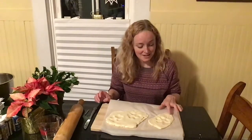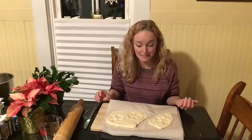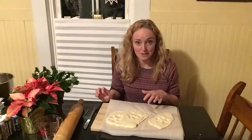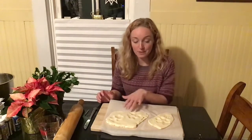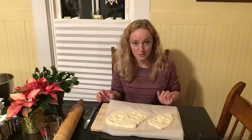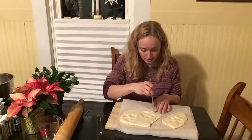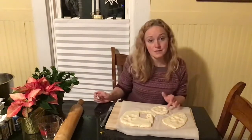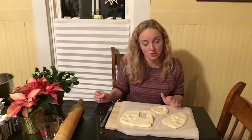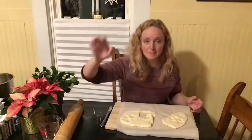Another fun option is to take paw prints. If you're doing this with an animal, make sure they don't eat the dough. My dogs are very enthusiastic, but you want to wipe off their paw afterwards because of the salt — you don't want them licking too much of that off. I have a couple of dog footprints and a cat footprint to do as well. With these I'm not going to cut them out as closely, just going around the outside. And I'll make sure there's a hole in the top for hanging.